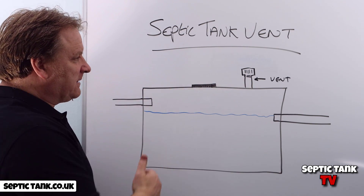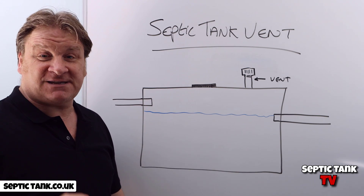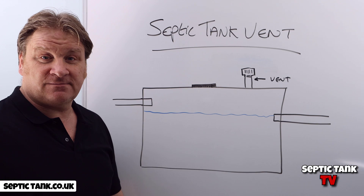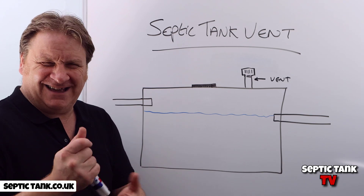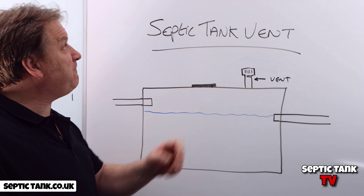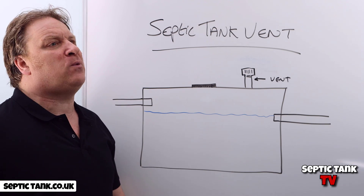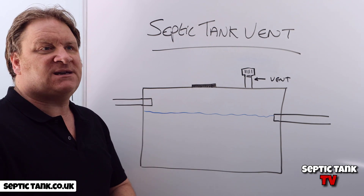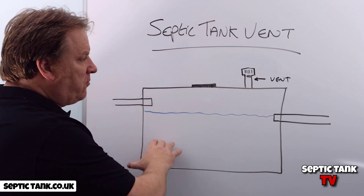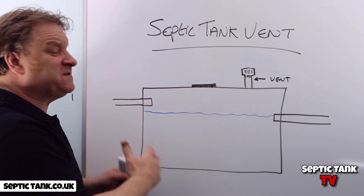Here's a concrete septic tank, and here's a picture of a septic tank vent. You probably recognize them from that picture. Basically, they were very popular from the 1900s all the way through to 1985–1990, and they were put onto concrete or brick-built septic tanks.